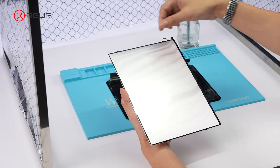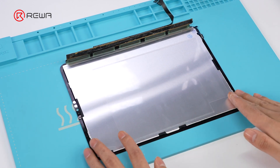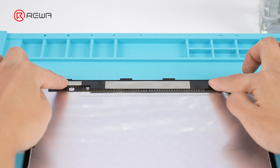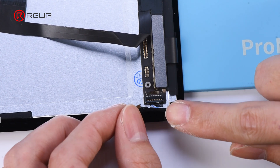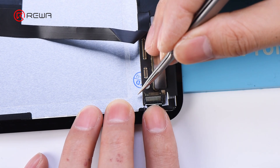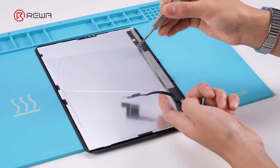Then, install the new backlight. Take a new Rewa selected backlight assembly and peel off the transparent protective film. Align the LCD and attach the backlight. Reattach the display driver to the backlight. Remove the protective sticker from the backlight flex cable, insert the cable into the backlight connector, and reapply the protective sticker to the connector. Finally, peel off the backlight's other protective film.